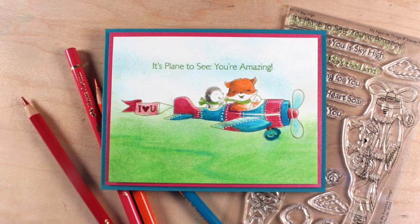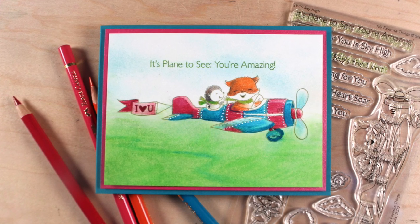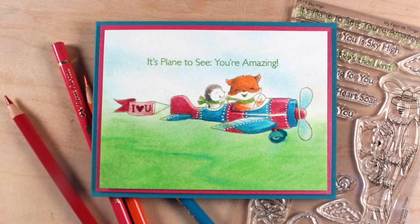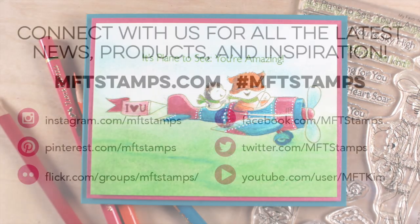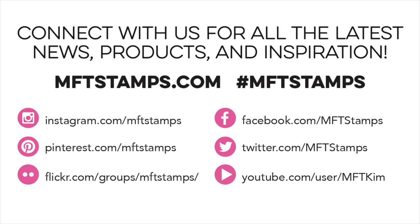At the very end, of course, I had to add some white pen — because white pen makes everything better, right? Thanks so much for joining me. I hope these tips help you find things in your house to use in your colored pencil art. I will see you again next month. Be safe, stay home, and I'll see you soon.